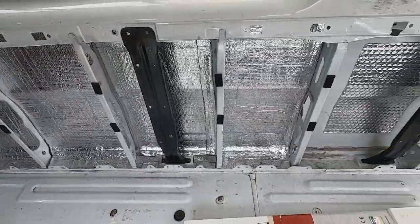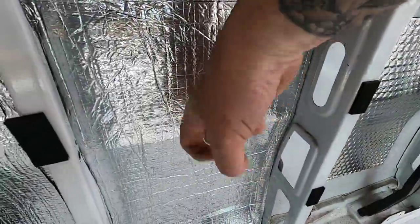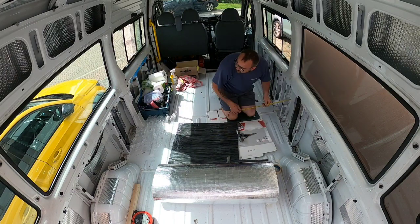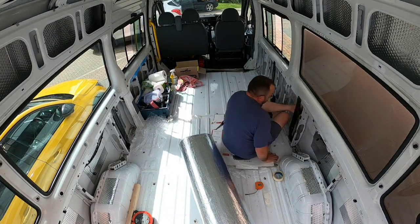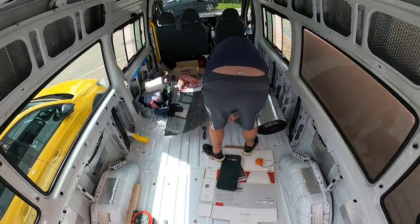All right, looking good. But am I even doing a van conversion if I don't do the knock test? Beautiful. Right, that'll do for day one.